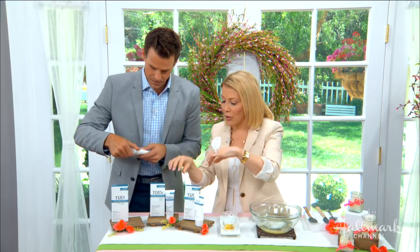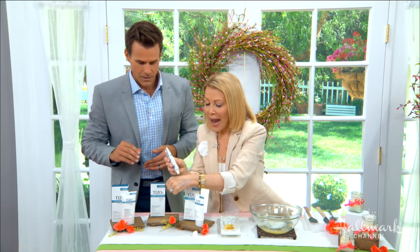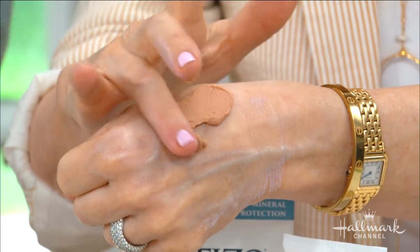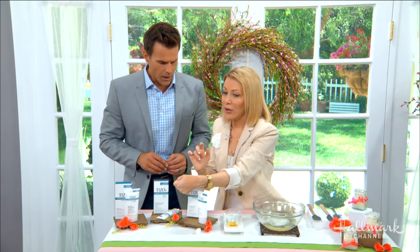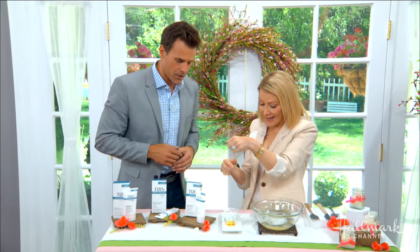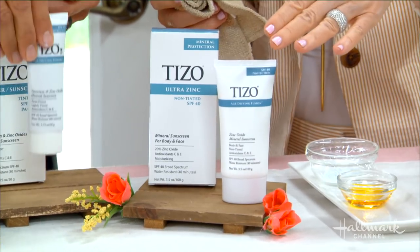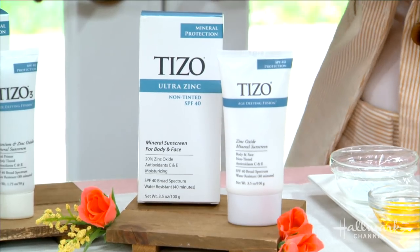These sunscreens are not necessarily waterproof, so whenever you or the kids go in the water, you want to reapply. I also love the primer and the tinted version — you can get your foundation, primer, and sunscreen all in one with the tinted sunscreen. So that's the foundation to apply makeup later, and you get a little bit of color.